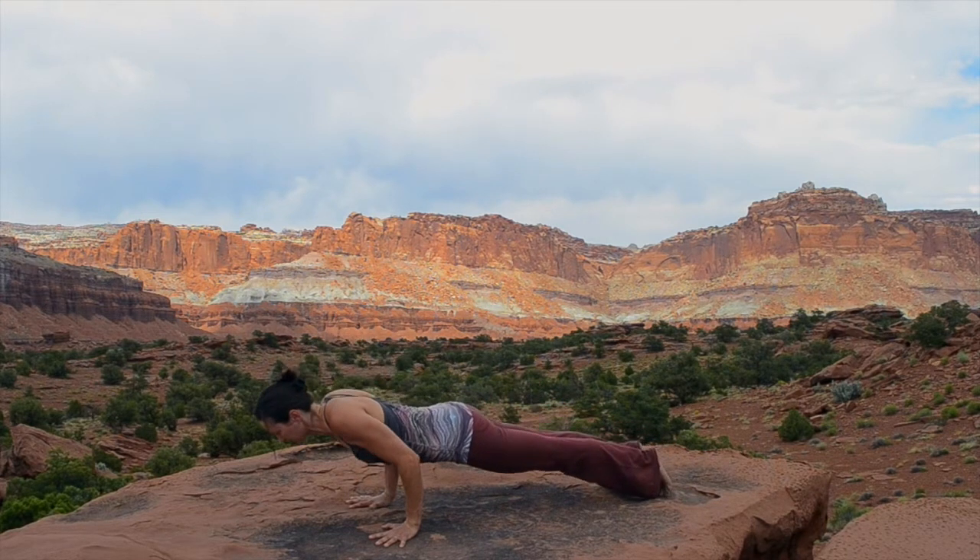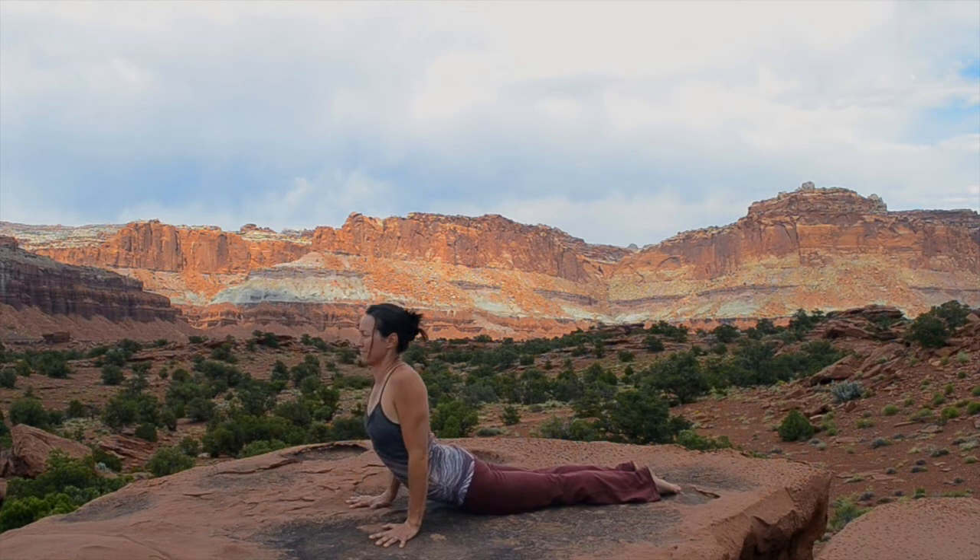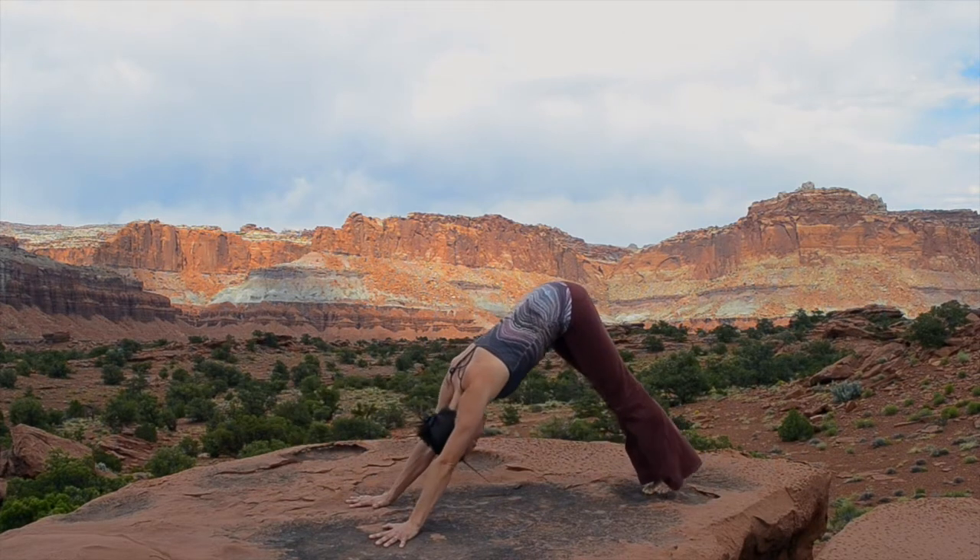Lower down, Chaturanga Dandasana and go all the way to your belly. Inhale, rise up, cobra — roll your shoulders back, widen across your chest and push back to downward facing dog.